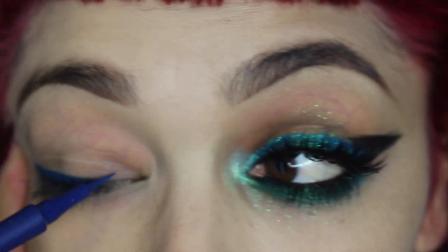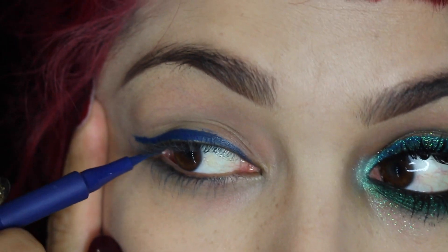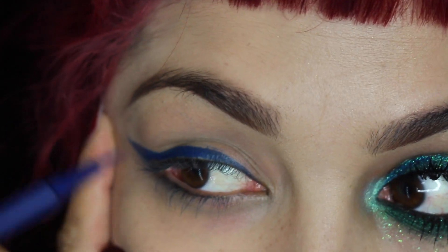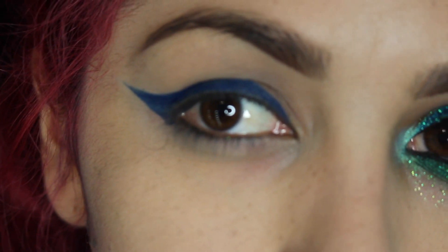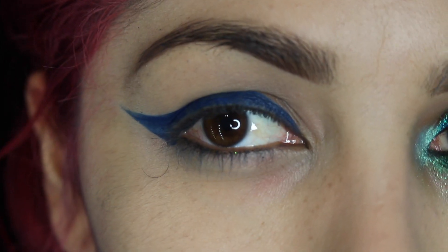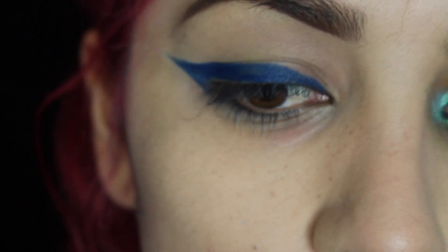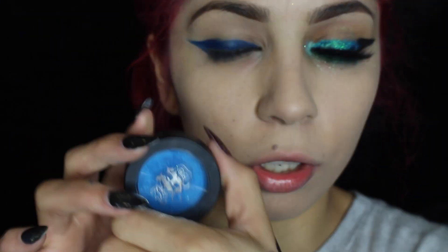I'm just going to do a really large wing — no big deal. So this is the wing. If you're not really into gigantic wings like this one, you could do a smaller wing; it's totally up to you. I used the NYX felt tip liner in royal blue. I really like the formula — I usually don't like felt tip liners but this one isn't complicated to work with.